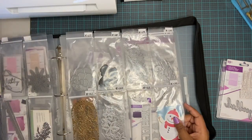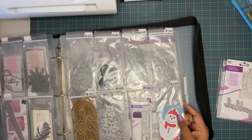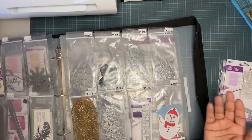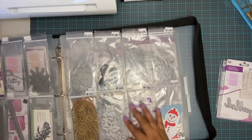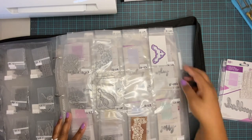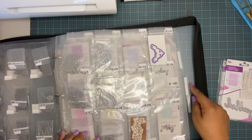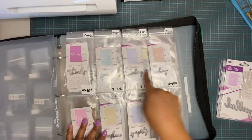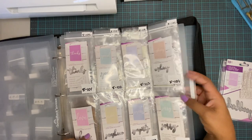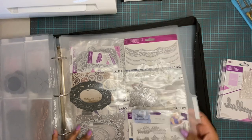You can put your dies wherever you want — the garage, a friend's house, a storage unit — and you'd still be able to find them because all you have to do is know what your code means. I know the pockets are in different configurations. This one says 12-116 because there are 12 pockets, so I know it's in this binder. This is an 8-pocket page, so I know it's 8-104. There's also a 6-pocket configuration, and so on and so forth.